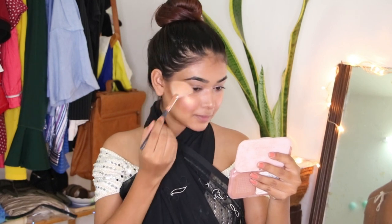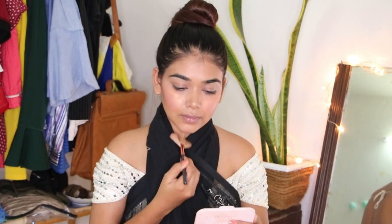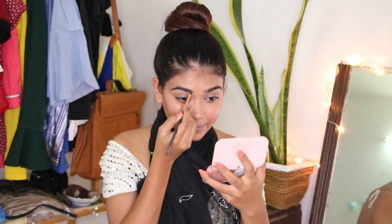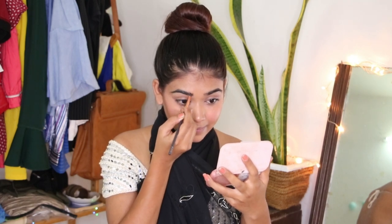Time for some highlighter — I go crazy with my highlighters! I have fuller brows so I just like to fill in the gaps, nothing dramatic for sure.